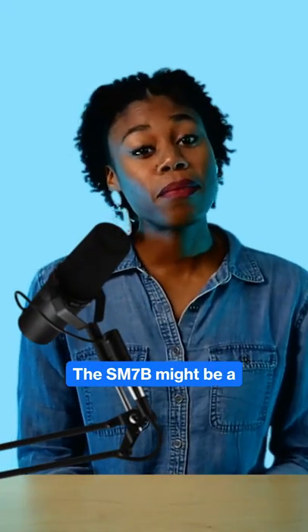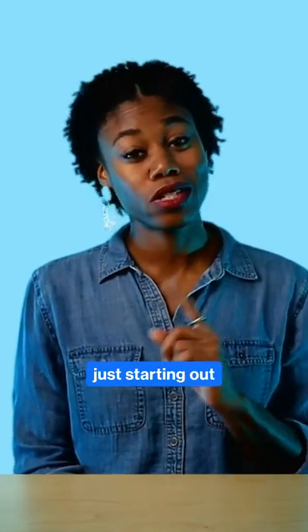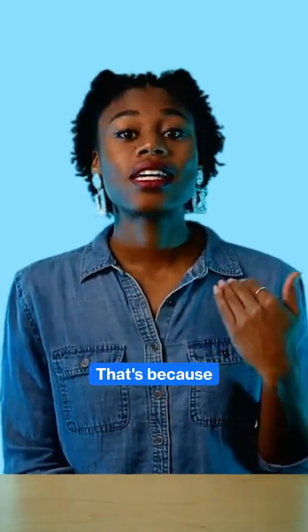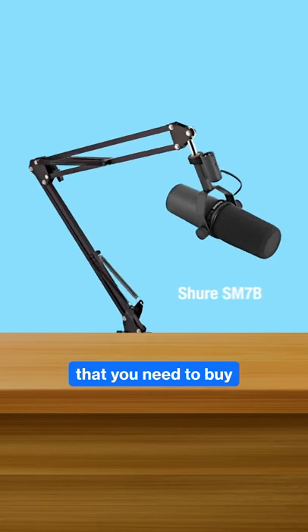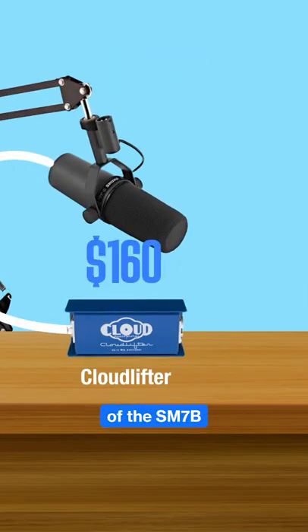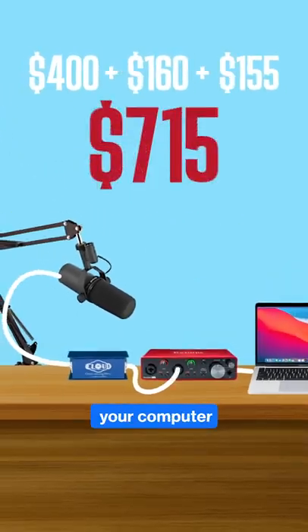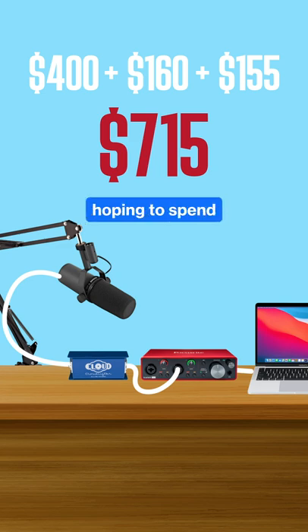The SM7B might be a dream mic for some of us, but for most of us it's just not realistically in our budget range, especially if we're just starting out. It's not just the SM7B that you need to buy — you also need to buy something to boost its gain, and because it has an XLR connection, you need something to connect it to your computer. That's way more than a lot of us are hoping to spend.